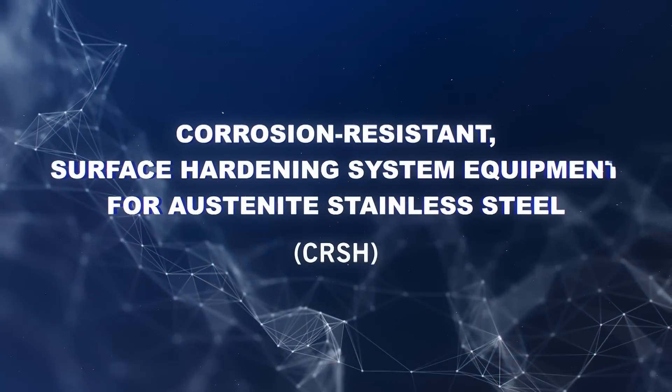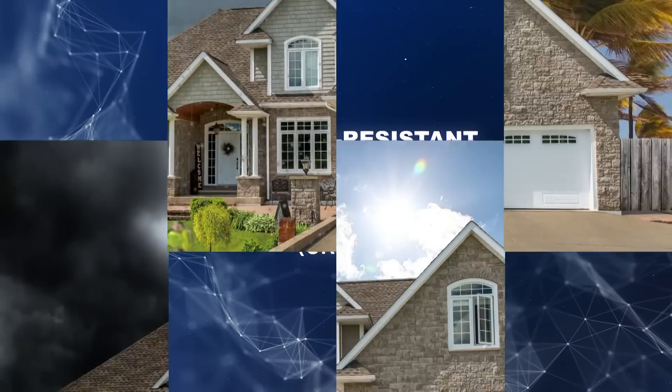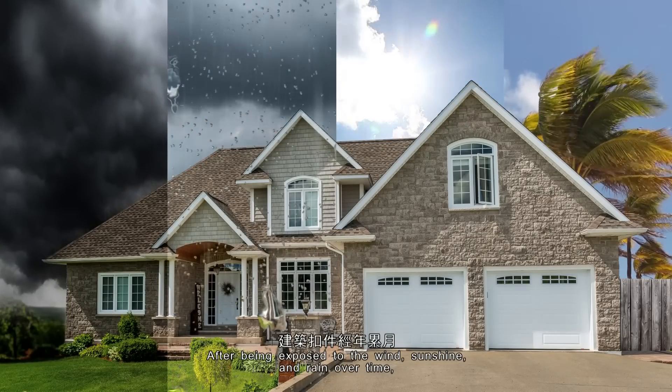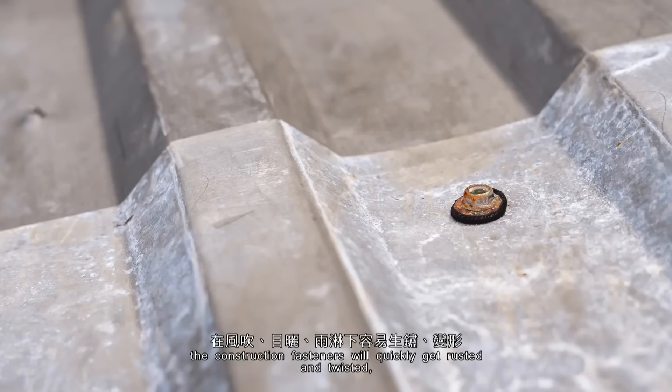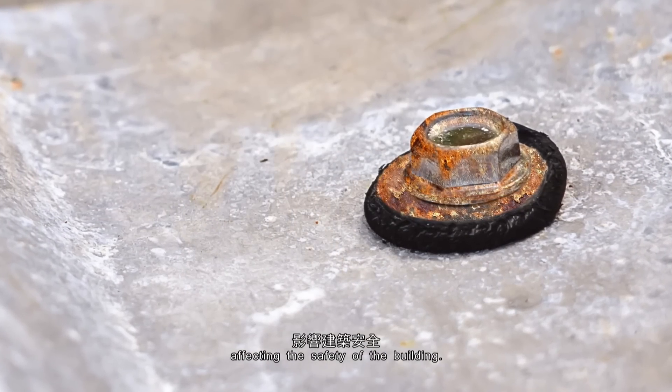Corrosion-Resistant Surface Hardening System Equipment for Austenite Stainless Steel. After being exposed to wind, sunshine, and rain over time, the construction fasteners will quickly get rusted and twisted, affecting the safety of the building.